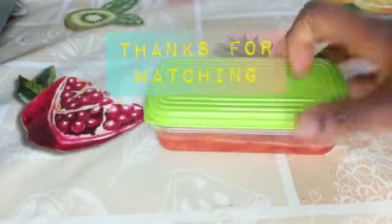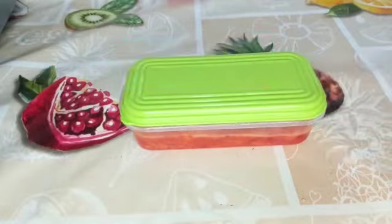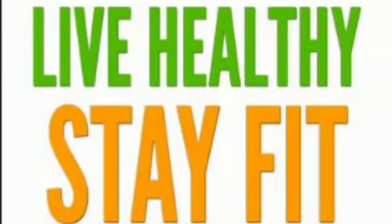We have come to the end of today's video. Thank you very much for watching. Please always remember to leave healthy in order to stay fit, because your health is your wealth. Till I come your way again — bye bye!